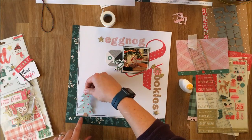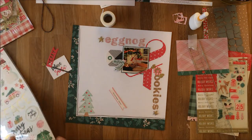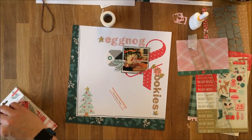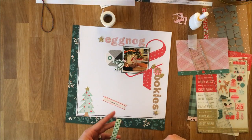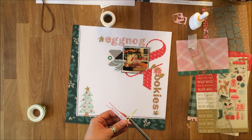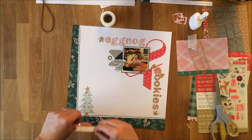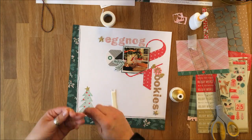I'll stick that down and then add a little dimension to the page. Those of you who follow my work know I like dimension and movement, so I'm going to use foam adhesive to pop that little banner that says 'Christmas Cheer.' I've also pulled a gold star from the sticker sheet for the top of the Christmas tree — every Christmas tree should have a star. I'll also get some gold thread, wad it up, and stick that underneath the foam, then tease and rearrange things as needed.